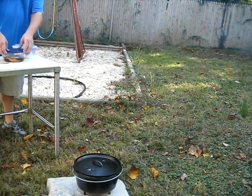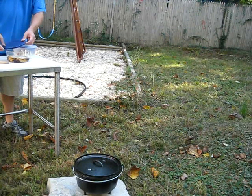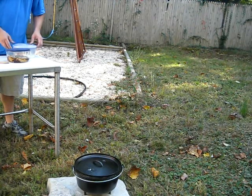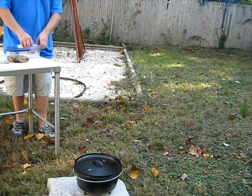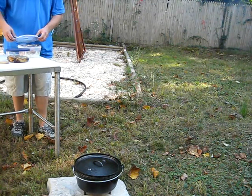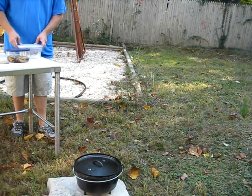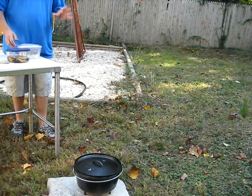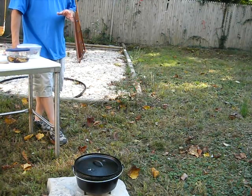Today we'll be doing a traditional, I guess, German-style beef stew. I have to really give credit — I have a friend that I work with and it's his recipe. I'm just basically demonstrating how to do some Dutch oven cooking. But this is his recipe, this beef stew. I just love this, fascinated by this cast iron, this Dutch oven cooking.